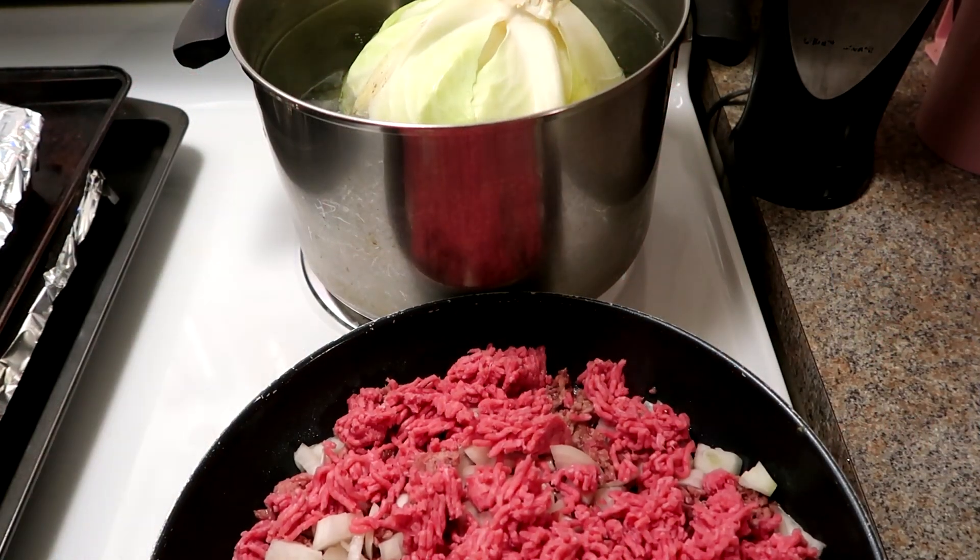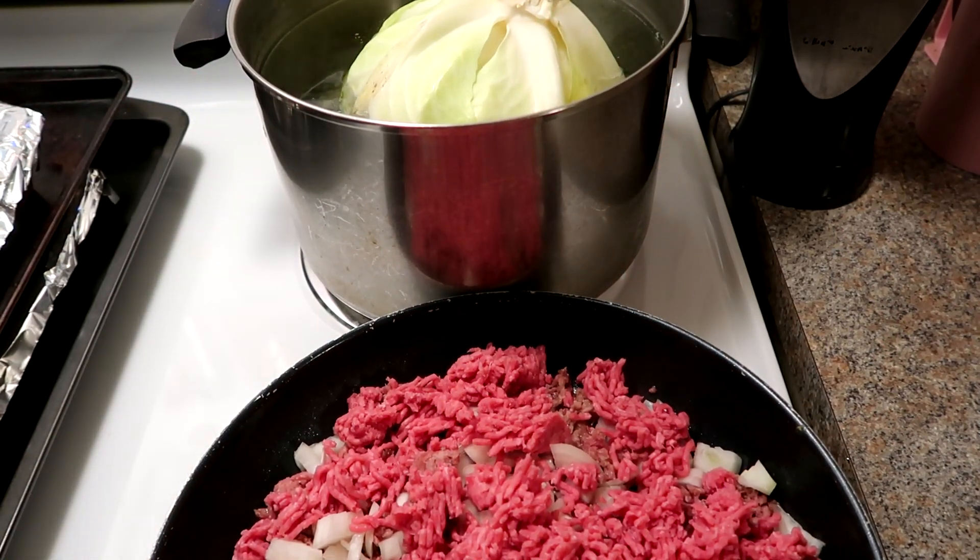Welcome back my sweet friends. Today what we're going to be doing is puttering in the kitchen — we're going to make cabbage rolls.